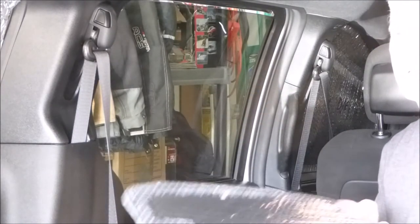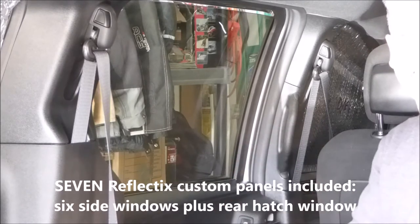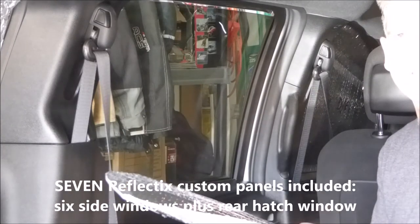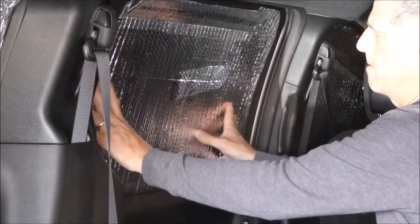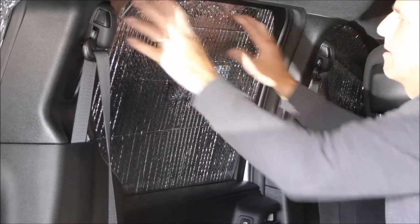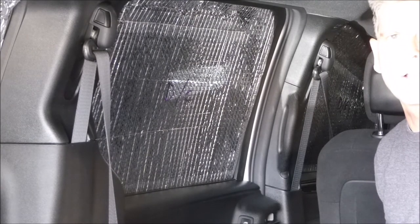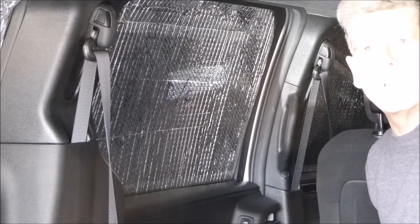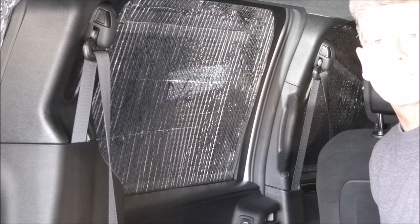This prevents heat from escaping but also prevents hot sun from heating up the inside of the van. The Gone Camper package includes seven of these panels for the seven side windows, including the rear hatch window. Just push them into place, fit around the edge of the window, and tension holds it in place — no fasteners required.